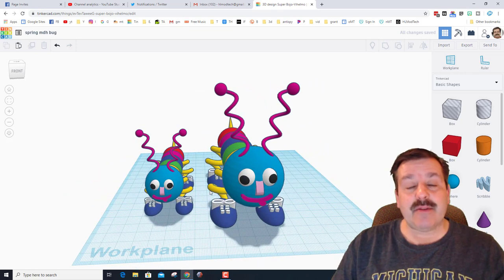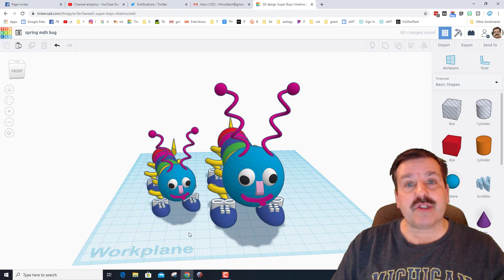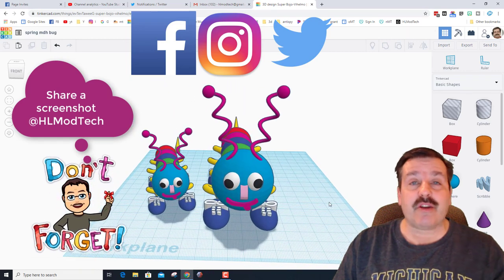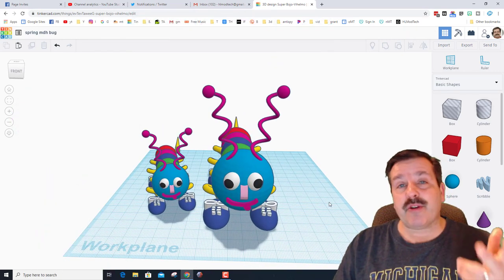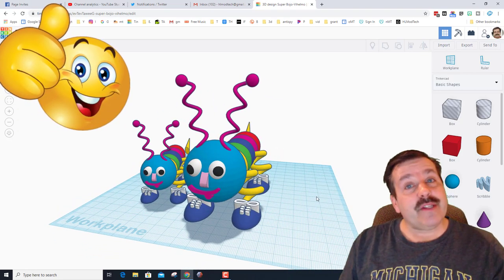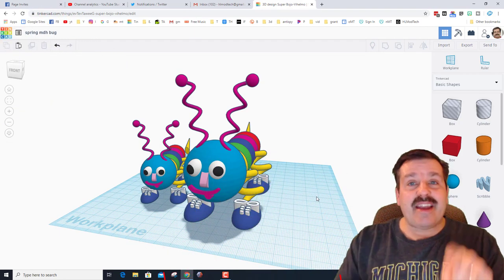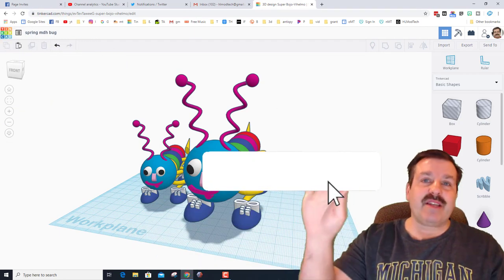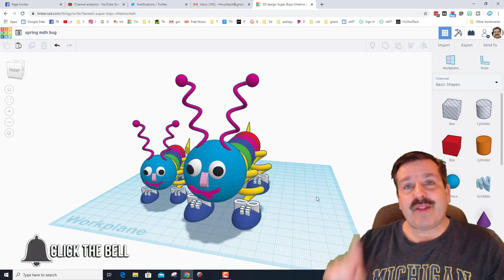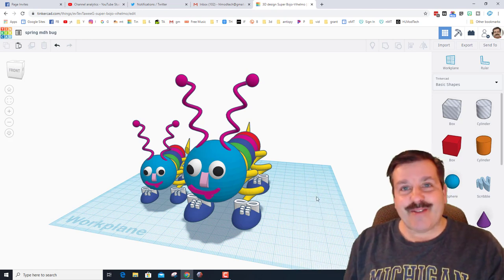See what kind of epic thing you can come up with as you build your sweet little bugs. If you make something awesome, share a screenshot of your creation on Twitter, Facebook, or Instagram — I am at hlmodtech on all of those. If you enjoyed the video please give it a like, add questions or comments below, subscribe, and hit that notification bell if you want to be the first to know when there's a brand new video. Thanks for watching, have a great day!